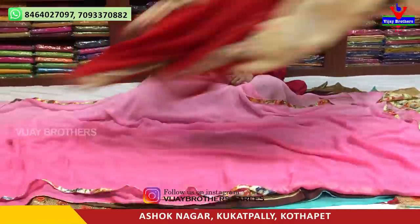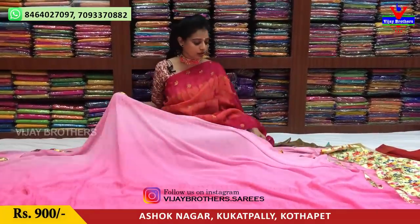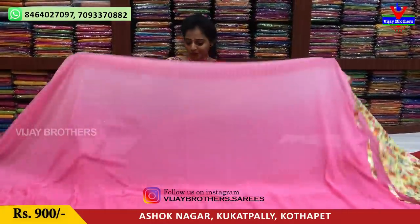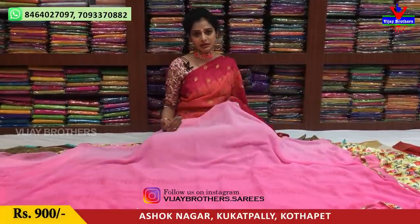Vijay Brothers has a total of three showrooms. One showroom is in Chikadpalli, Ashoknagar, Crossroads — the showroom number is on screen. One showroom is in Kukadpalli, Hydernagar, Sharmas Pakkane Main Road. One showroom is in Kottapeta, Victoria Memorial Metro Station — this showroom is currently closed.